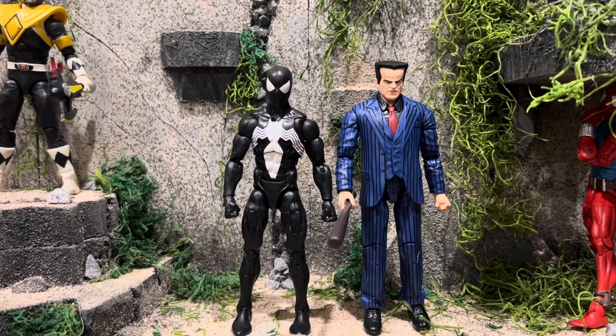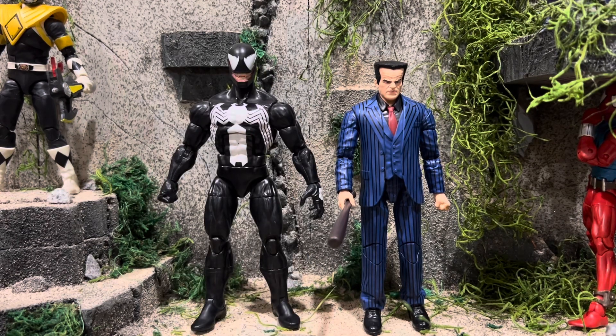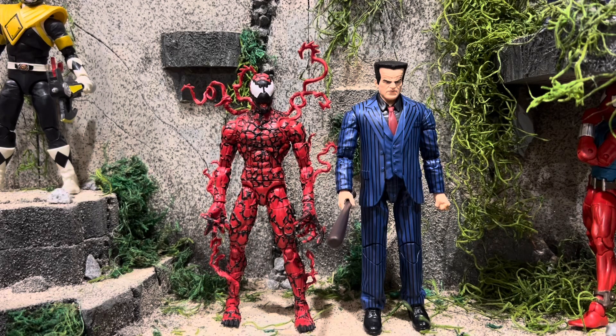And here he is next to the super posable Symbiote Spider-Man, so you can have Symbiote Spider-Man beat the crap out of Hammerhead. And here he is next to the super posable Spider-Man, so you can have Kingpin and the new Hammerhead in the same room. I'm really getting the animated series vibes from these. And here he is next to the Venom figure from the Absorbing Man Build-A-Figure wave — I like how they scale, so you can have either Venom beat the crap out of Hammerhead or they could be teaming up. And here he is next to the Absolute Carnage — looking pretty cool.